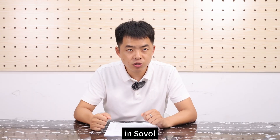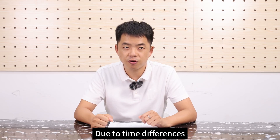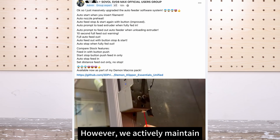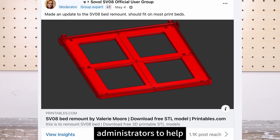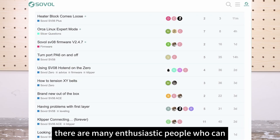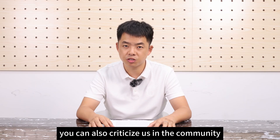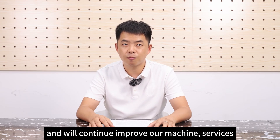Fourth, there is a great community atmosphere at Sovol. We are headquartered in Shenzhen, China. Due to time differences, our after-service staff can't solve your problems in real time. However, we actively maintain our Facebook community and have selected European and American administrators to help. Within the Facebook community, there are many enthusiastic people who can help you resolve any 3D printing problems you encounter. If you are not satisfied with Sovol, you can also criticize us in the community. We listen to any feedback and will continue to improve our machines and services.